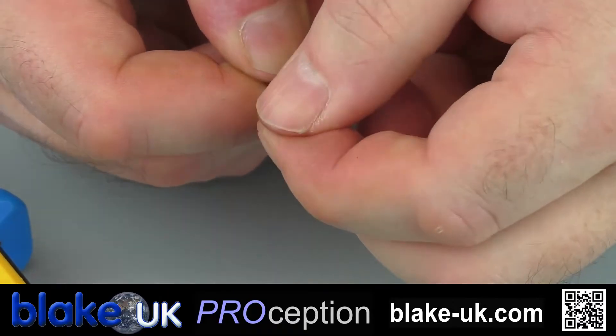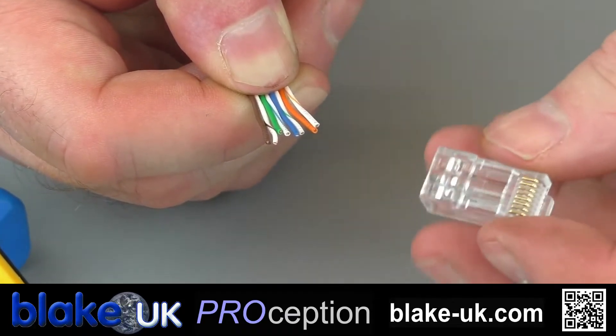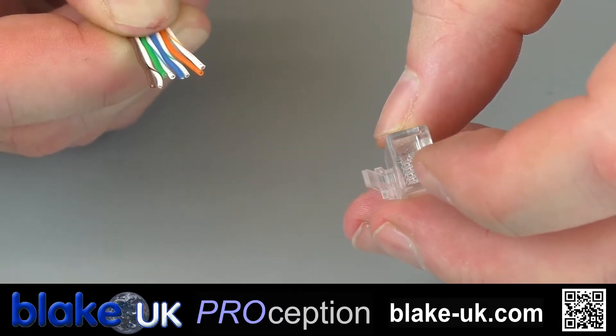Once they're like this, they're now ready to be mounted into the plug. Now there are two types of plugs: there's a CAT5 and there's a CAT6. The CAT6 has a wider aperture at the back because CAT6 is a thicker cable.